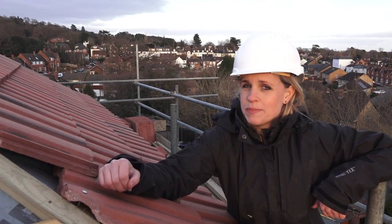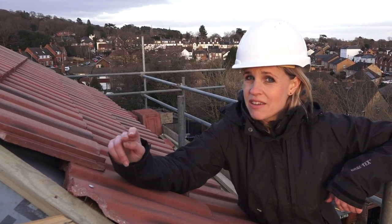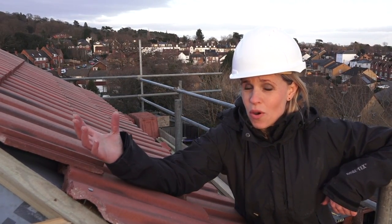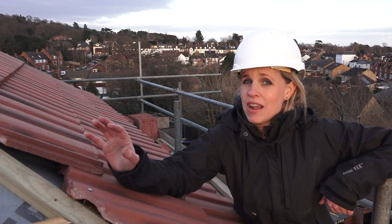Not all roofers know this, but modern large format tiles need a fixing on every single tile. The old method of fixing every fourth or fifth tile is no longer acceptable, and the reason is that there's a failure rate in storms where the tiles then blow off. But if you adhere to the modern standards, there's a zero failure rate.